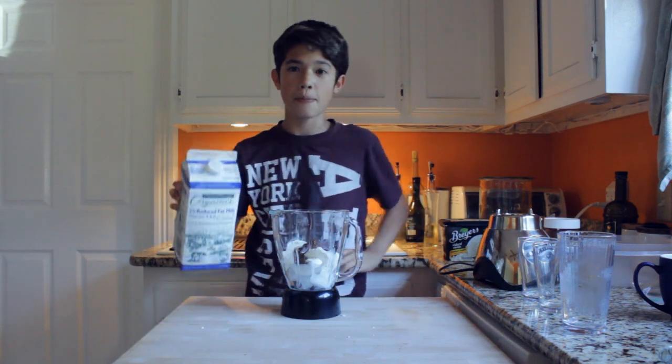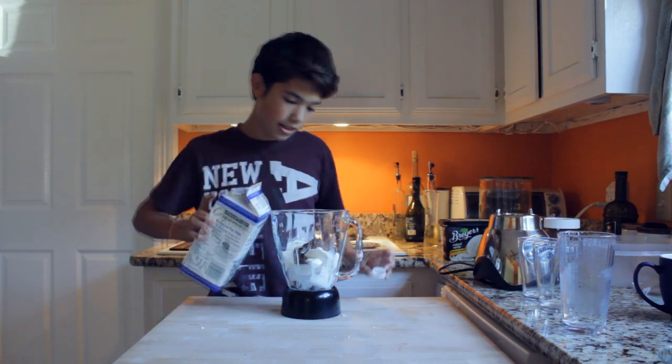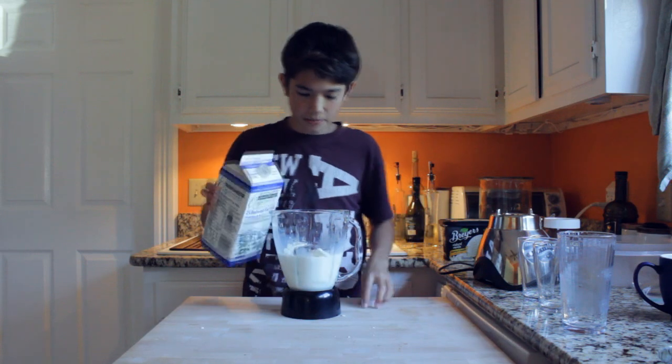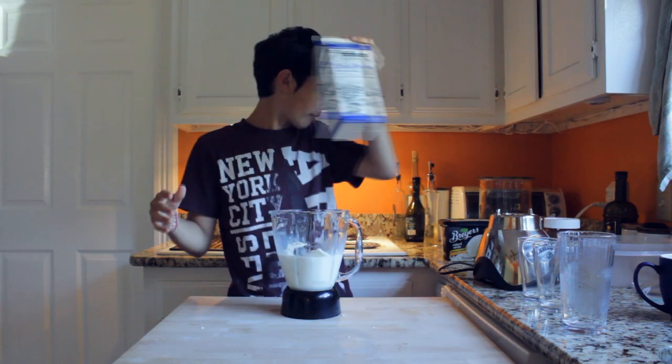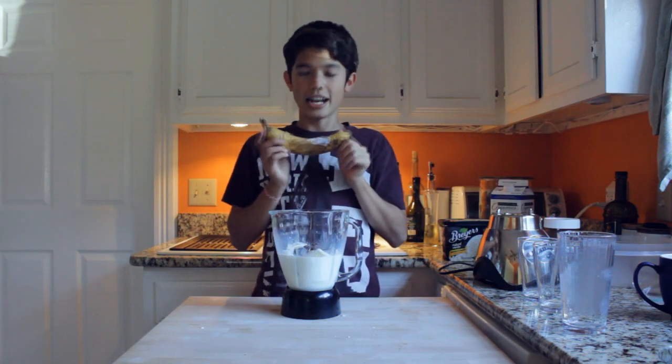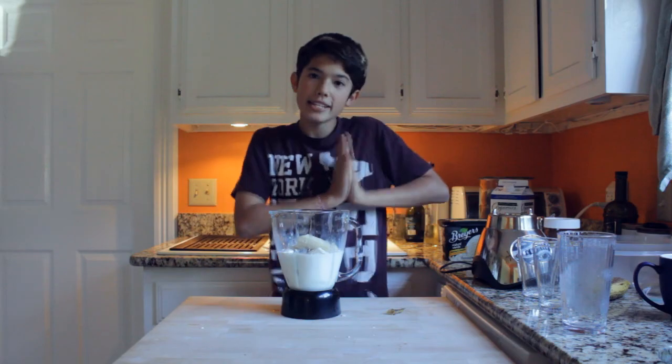The last step is just to pour milk to where the line is. Just fill it up to where it goes to the top, because if you don't have enough liquid then it'll just be really strange. Banana! A very bruised banana.